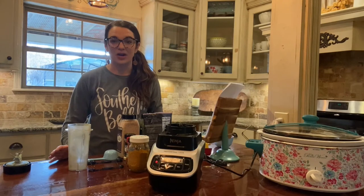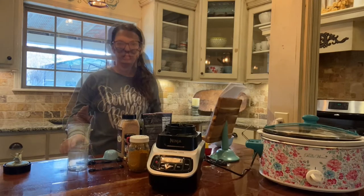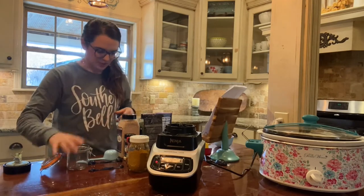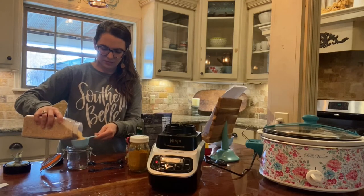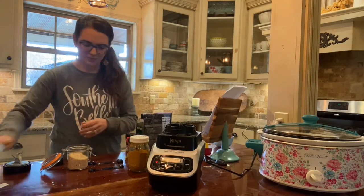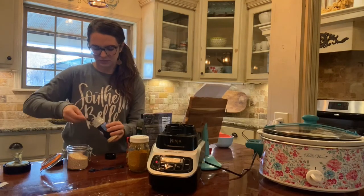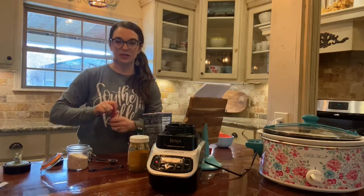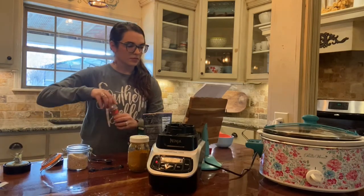Now we're gonna mix up our onion soup dry mix, and this recipe is from OhSweetMercy.com — the link is in the caption. I'm opening up this little canister I got at a yard sale. First up is two-thirds cup of dried minced onion, then two teaspoons of onion powder.